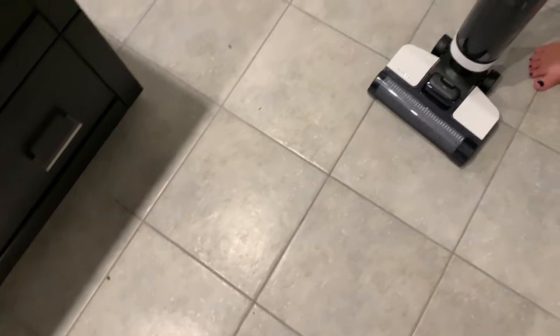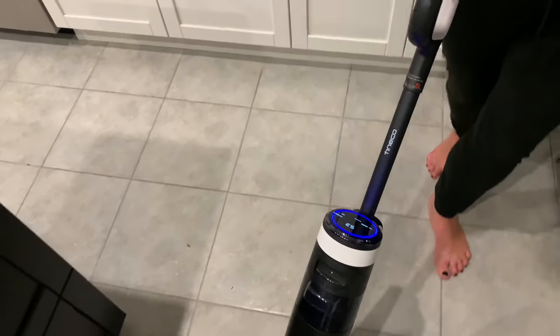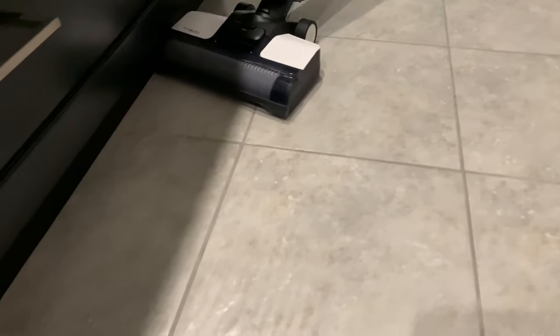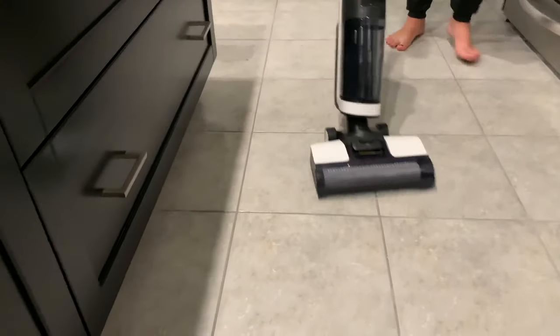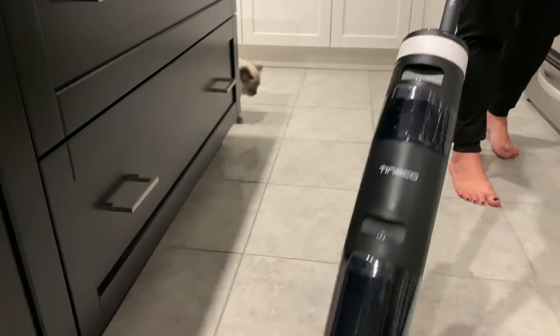After dinner we have a couple crumbs on the floor so we're going to test it out. You can see it there.